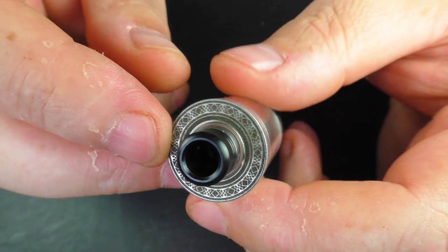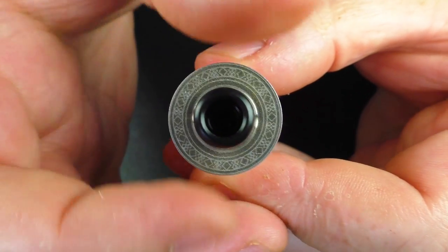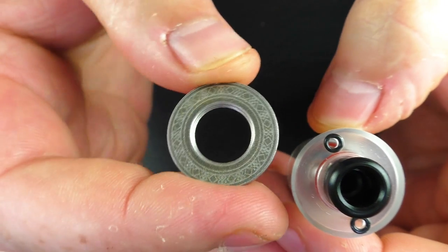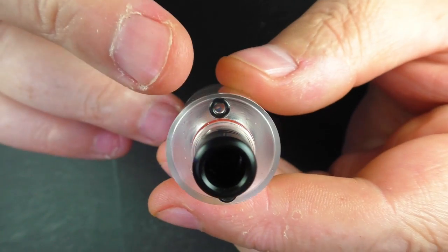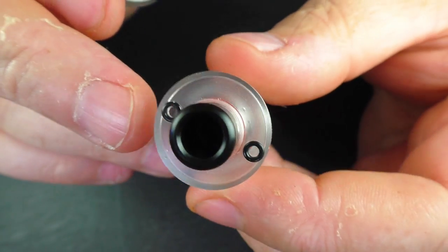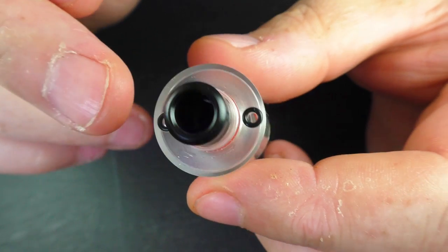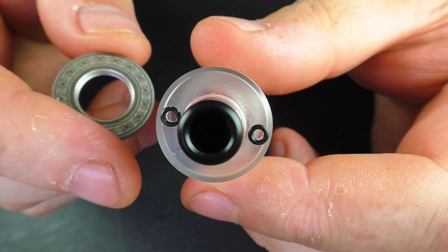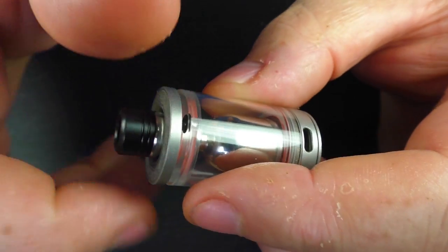Up top we have a 510 drip tip that comes off no problem. To fill with juice you just unscrew the top piece — I like the design on this, it's quite smart. Underneath there you'll find two fill holes, or one fill hole and one air release. Be careful: you pretty much need a needle-nose bottle for this, and these little o-rings have a tendency to come away in the nozzle of your bottle, so watch out for that. These hold 3.7ml of juice.